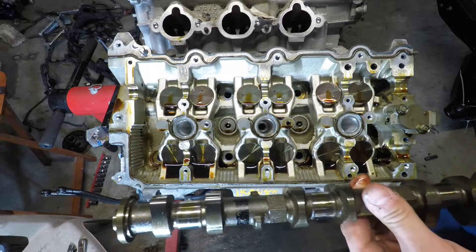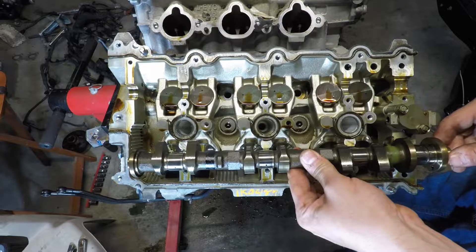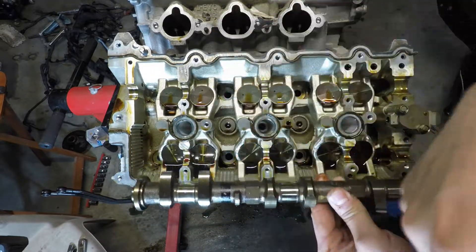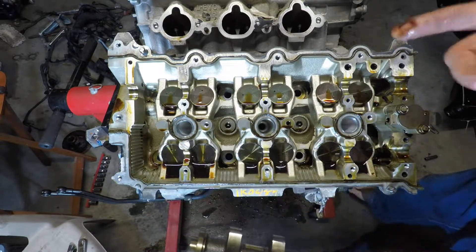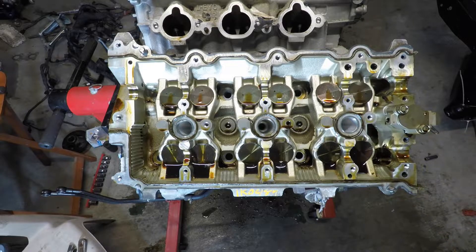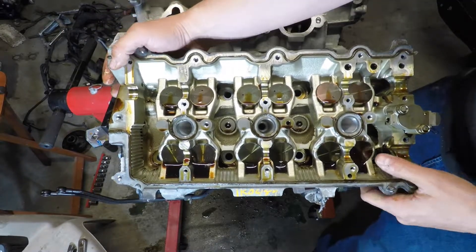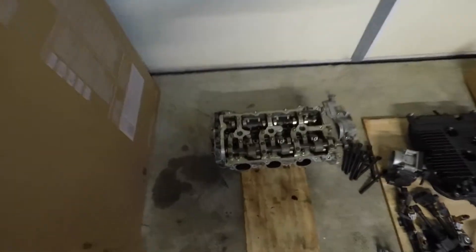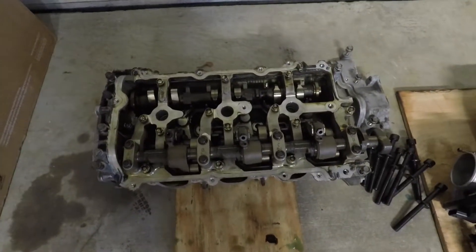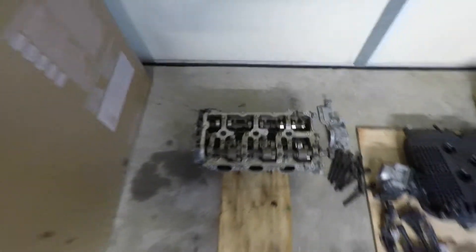You can even do this before you pull the head off if you want. You can stick all these cams back on since you have to have these out of the way to get to the head stud. So if you wanted to, you could do it now — you could stick them all back on — but I like to pull the head off first. We just kind of stacked the cams in the tower back onto the head.